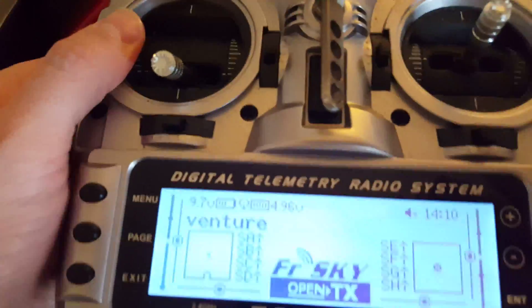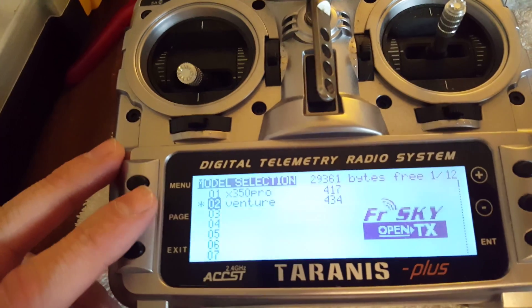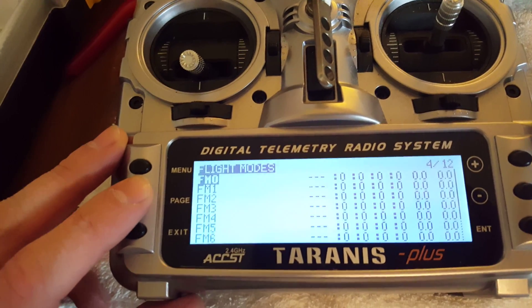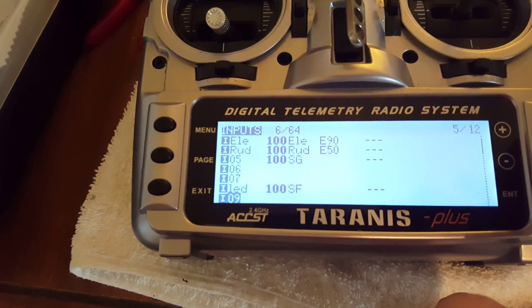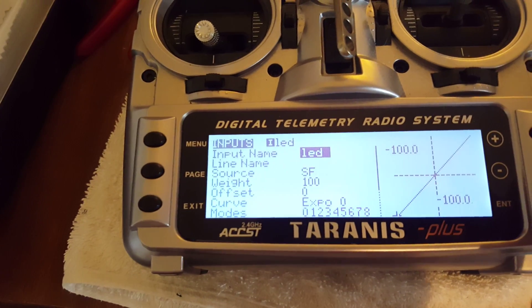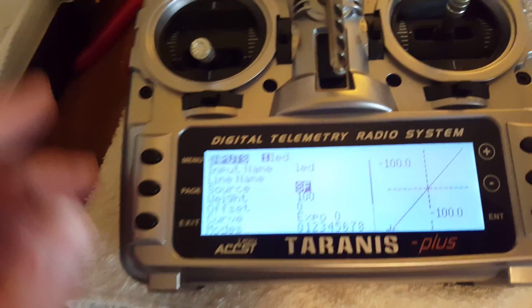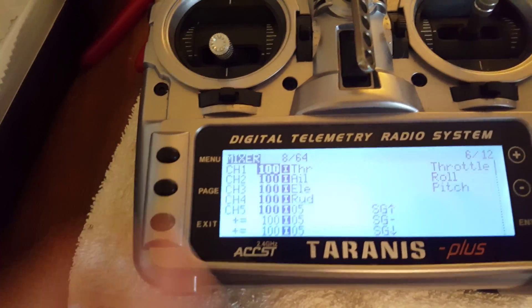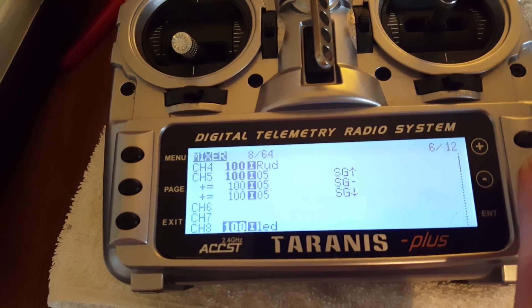On the Trance, to get these to work — I'm using the Quantum Venture frame, I'm in the latest build — like I said, on channel 8. So let's get down to channel 8. Switch: SF switch. I named it LED. Push enter, flip whichever switch you want. Two positions is the best — you don't want the three-position switch. Then go to Mixer, same.